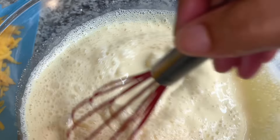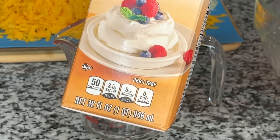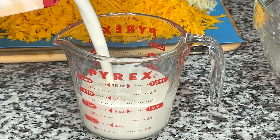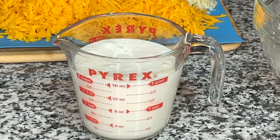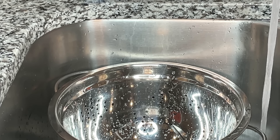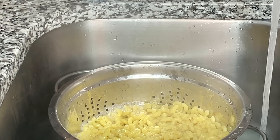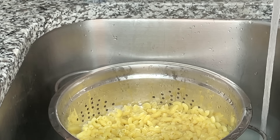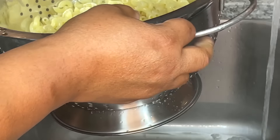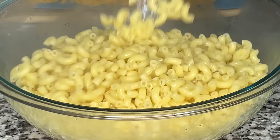After I season my evaporated milk, I add my two eggs and give it a whisk. Then I add my heavy cream — for a 13 by 9 pan I typically use two cups. I measure it here so you can see, but typically I don't use measuring cups when I cook. Once my macaroni has finished boiling for seven minutes, I pour it through a colander in the sink. I don't put any cold water over my cooked noodles because they're seasoned — it's my personal preference to season and undercook the pasta, but you do what you prefer.